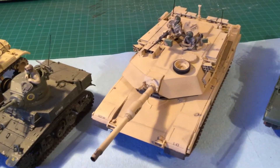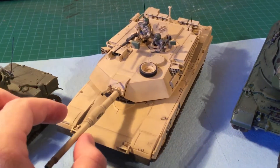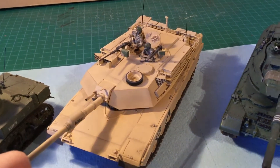And then of course the M1A1 Abrams, again with the Iraqi war in mind. Same thing — the big turret traverses and the gun elevates up and down. I like that one too.